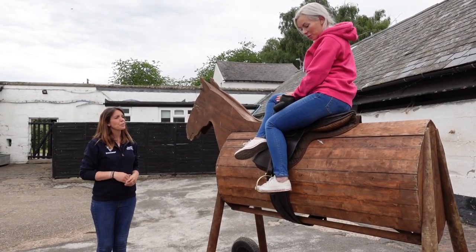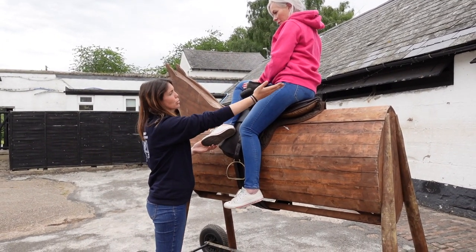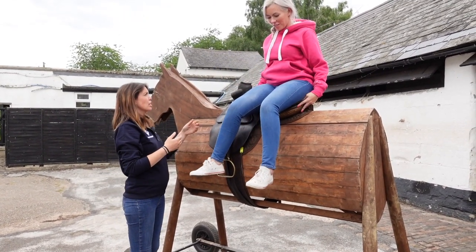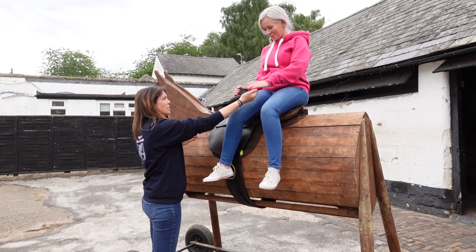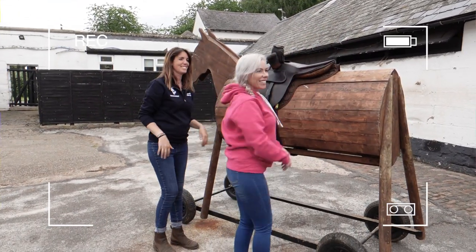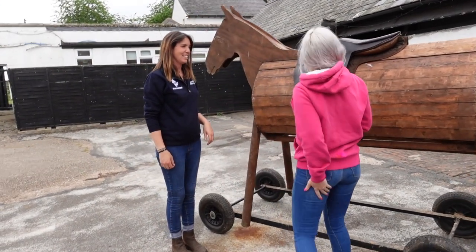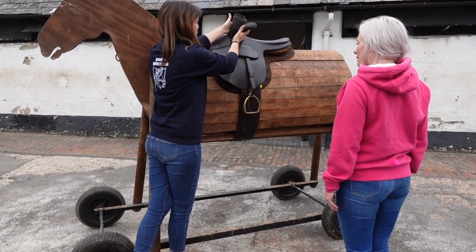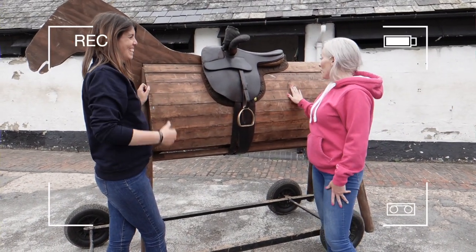To dismount, take your foot out of the stirrup, bring this leg over so you're sat completely sideways. Then with this hand hold on to your fixed head, give me that hand, slide down and bend your knees when you land. That's quite cool actually — not as weird as I thought it would be. Surprisingly, between your fixed head and your leaping head, it does keep you nice and secure in that saddle. I'm not sure I'm willing to move at a jog, if I'm honest!